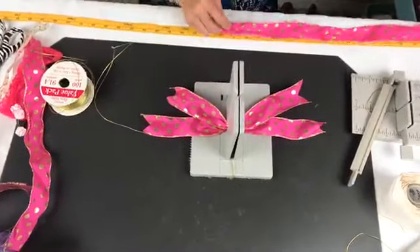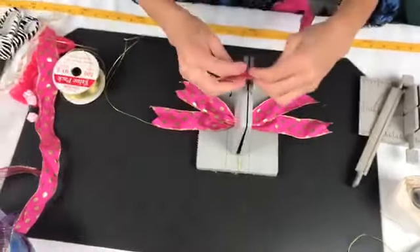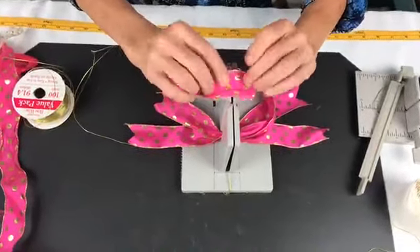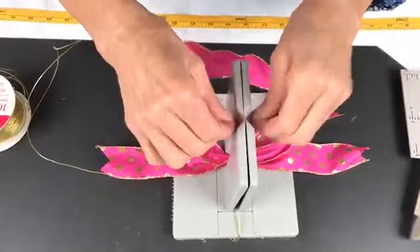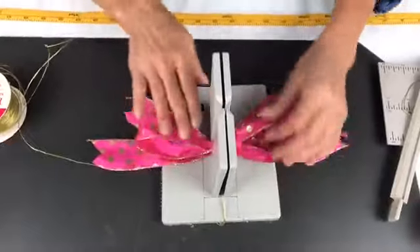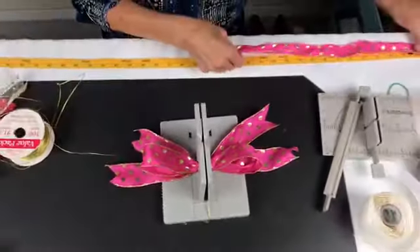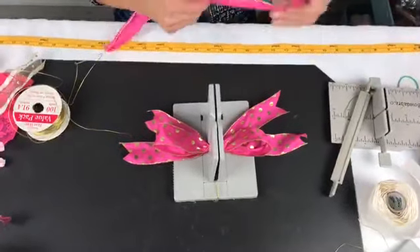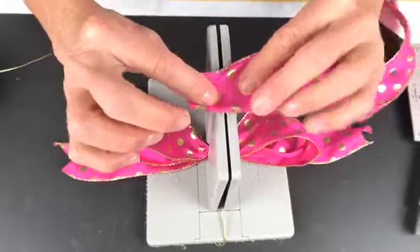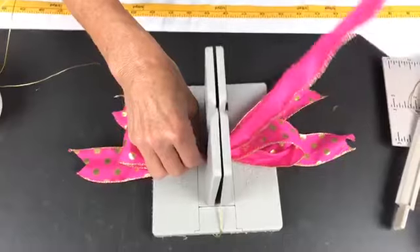Then I have a piece of the same ribbon that's 20 inches long — again, just scraps of ribbon. I'm gonna fold this back over, take the right side of the ribbon, put it down into my Bowdabra, then go to the center and scrunch that in. Then I have another piece of the same ribbon that's 17 inches, and I'm gonna do the same thing: take the right side of my ribbon, put it upside down, and scrunch that down into my Bowdabra.